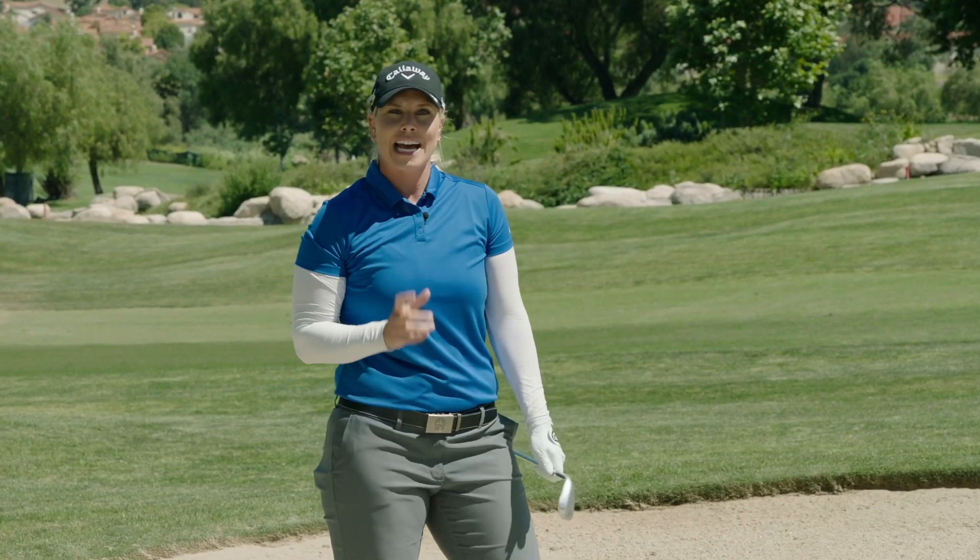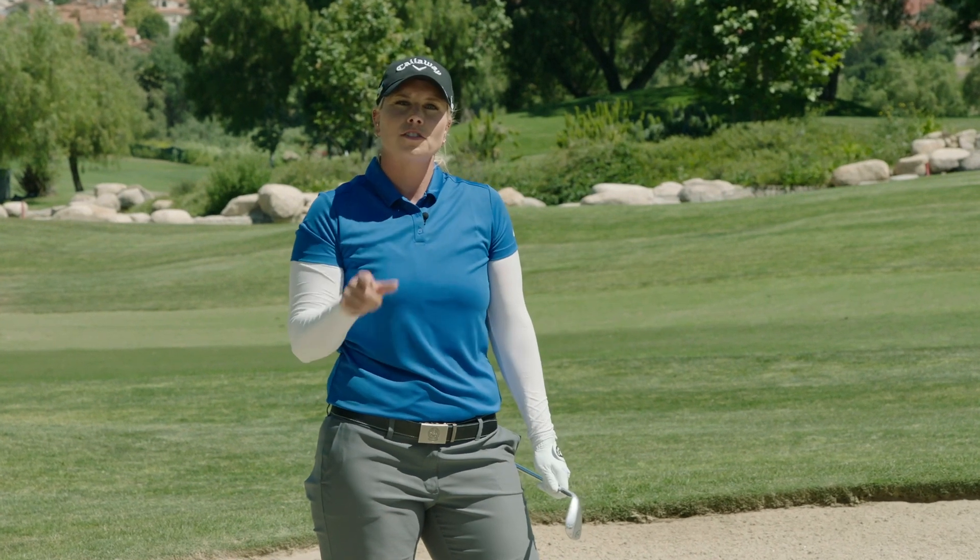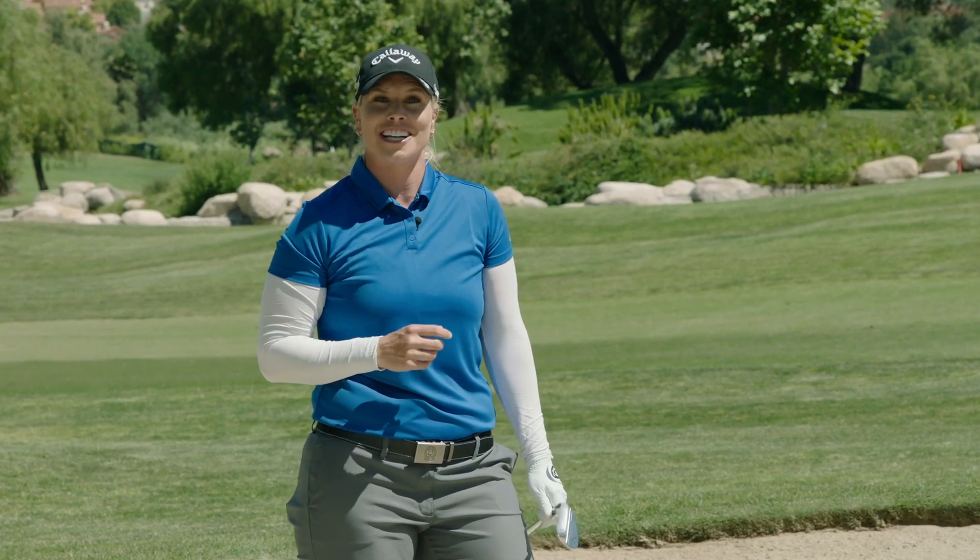So if you want to hit your ball cleanly out of the bunker, work on drawing a circle around your ball and take that amount of sand out on your next shot.